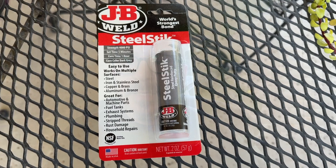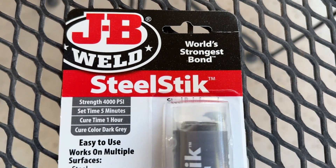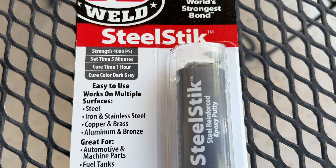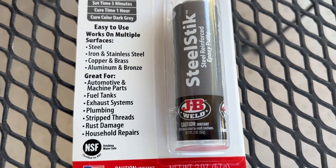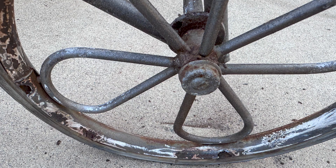Hey, what's up everybody? Today I'm going to be talking to you about one of my favorite tools when I'm fixing different things, which is this steel stick. This is a steel reinforced epoxy putty, and it's just amazing when it comes to working with aluminum, steel, iron, and other things. This is a great tool if you're doing some rust repair. I'm going to share with you a few examples of different projects that I've done.